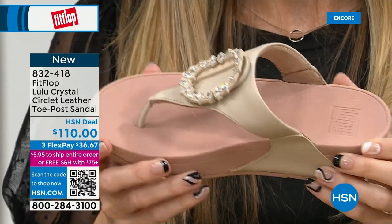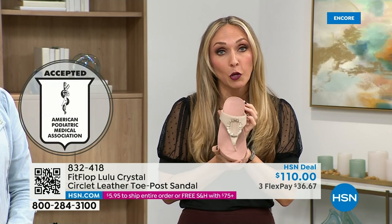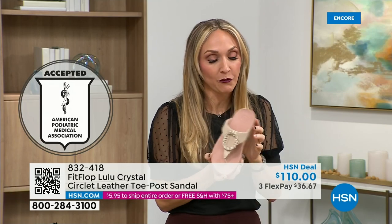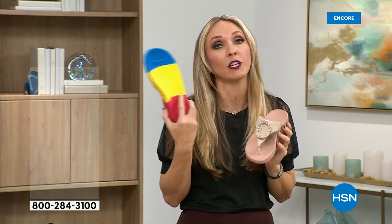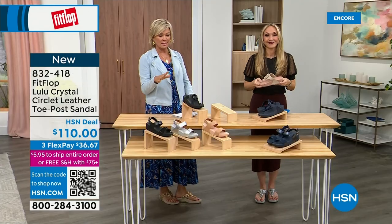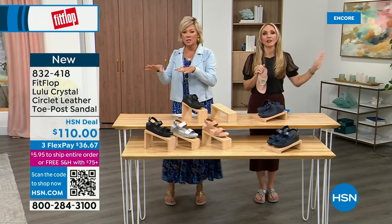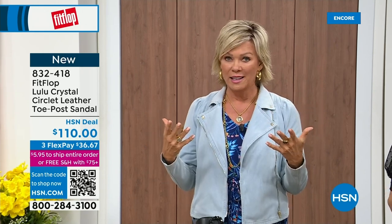If you notice, there's a little bit of a lift to properly align your foot. All of FitFlop's shoes are approved by the American Podiatric Medical Association — so your foot doctor is going to be so proud of you. These do not look like shoes that your podiatrist would like because they're cute! But this is the OG when it comes to having that kind of acceptance from such an important organization for overall foot health, therefore overall body health. Our feet — we take so much for granted. We expect them to truck us around every day.